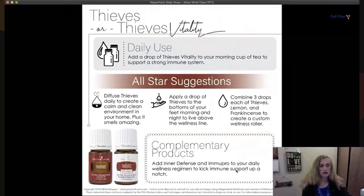Thieves is a blend formulated by Gary Young — a combination of clove, lemon, cinnamon, eucalyptus, and rosemary essential oils. You can put a drop of the vitality in your tea, coffee, or lemonade. You can also use the regular Thieves on the bottom of your feet morning and night to help keep you above the wellness line. Diffuse it to cleanse your home's environment — it smells wonderful.